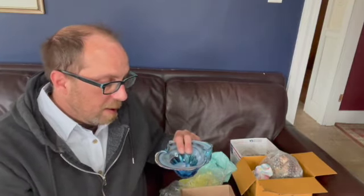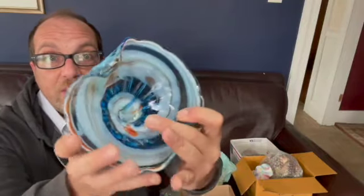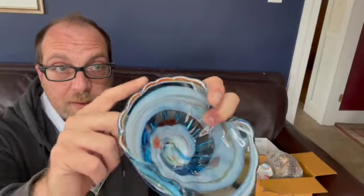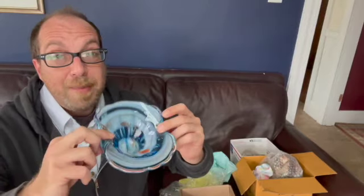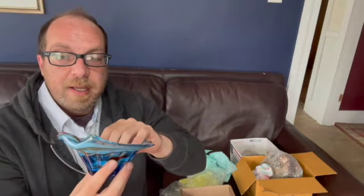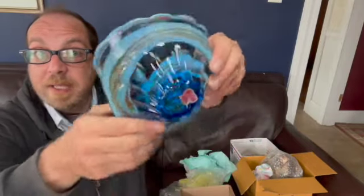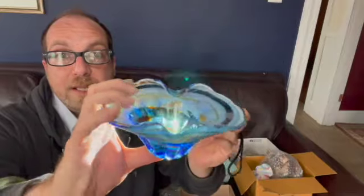Wow, look at this beautiful art glass. It is a blue base and it has all of this different colored glass swirled in. I love the scalloped edging and these two crimped-in sides. It may have been a cigar dish, but I think it would be a beautiful trinket dish or just a beautiful piece of art glass. There is a sticker on the bottom — it says handmade, genuine, hand blown. I'm going to have to research that sticker to find out the company that made this. Check out the colors on that, it just sparkles.